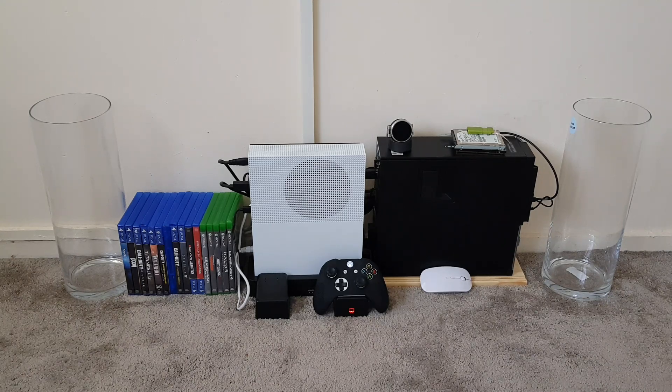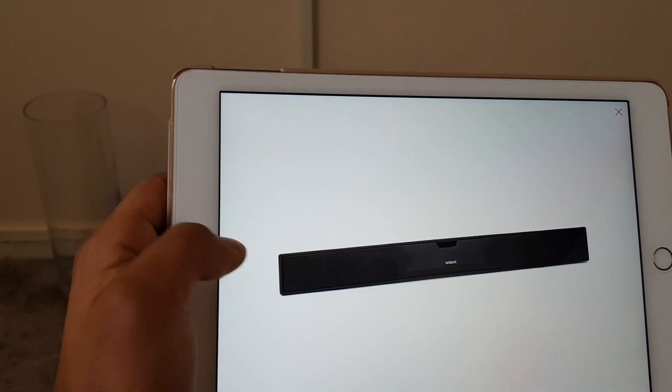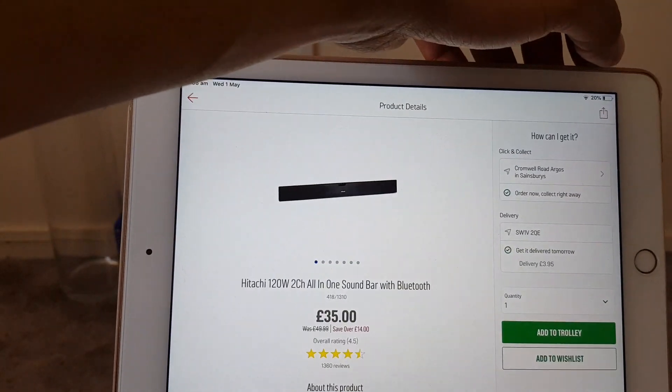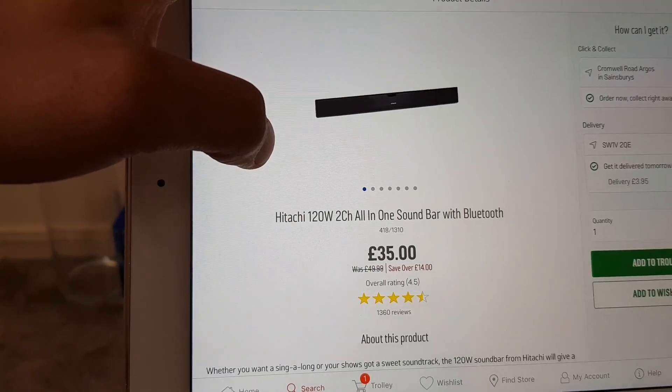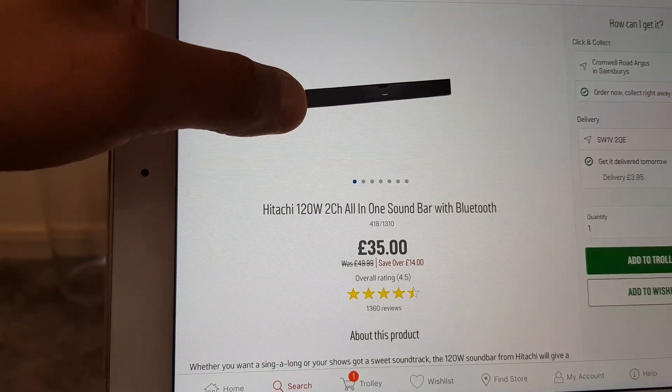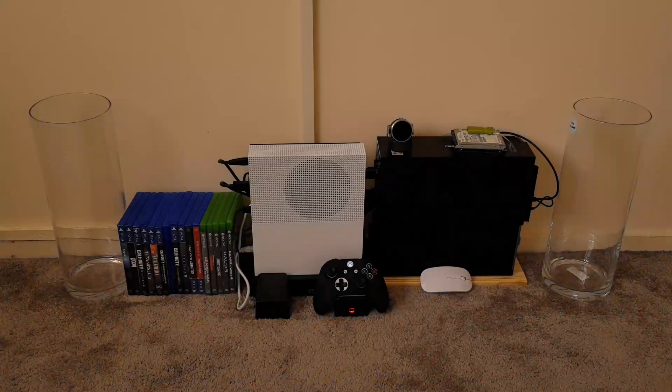Today we'll be looking at the Hitachi 120 watt two-channel all-in-one soundbar with Bluetooth. I had purchased this from Argos on offer, from £50 down to £35. This is the Hitachi bar — in terms of pricing, it's got good reviews: over 1,360 reviews from Argos and it's got four and a half stars. So this is the product we'll be looking at today.